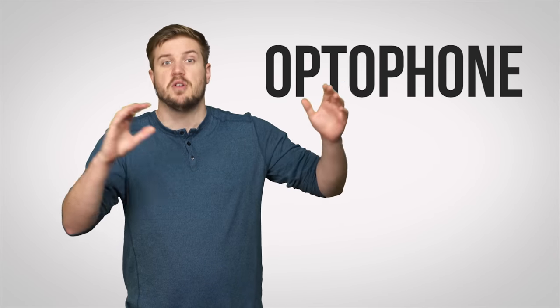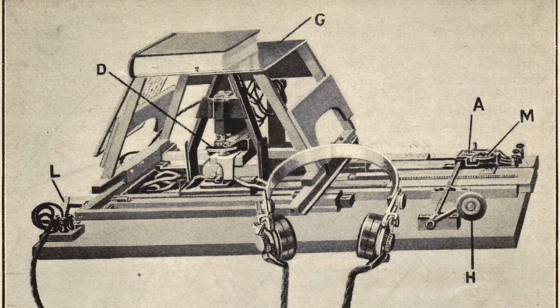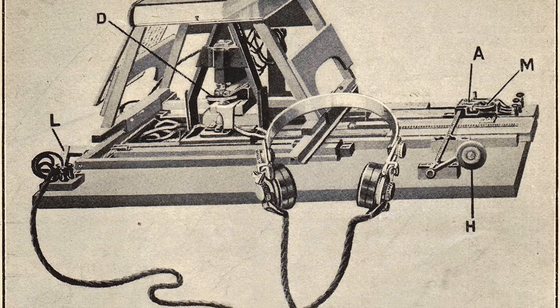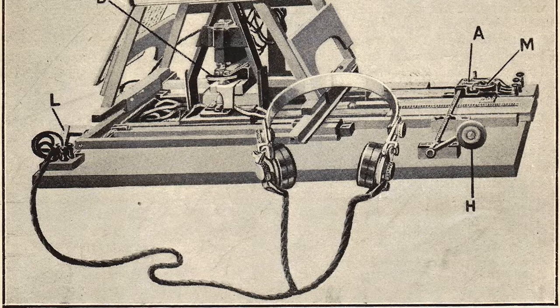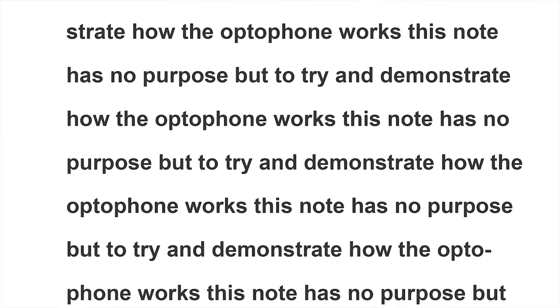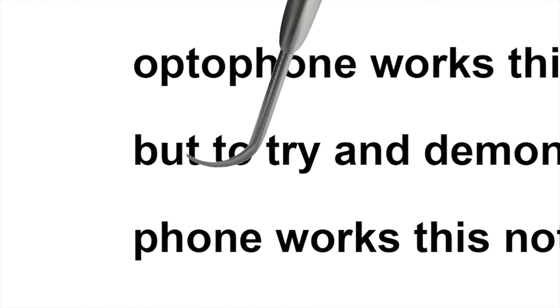Because the whole concept of translating text into electronic signal is pretty broad, there have been lots of different implementations of OCR over the years. One of the earliest electric OCR devices, the optophone, was invented all the way back in 1914. This bizarre-looking contraption relied on the special behavior of selenium, which conducts electricity differently in light and darkness. As it scanned the words on a page, the optophone distinguished between the dark ink of text and lighter blank spaces, generating tones that corresponded to different letters.